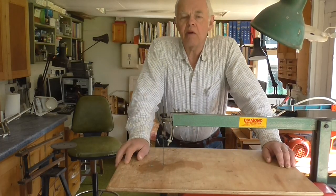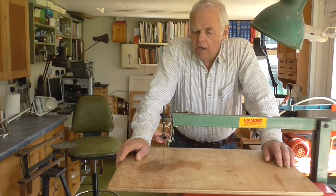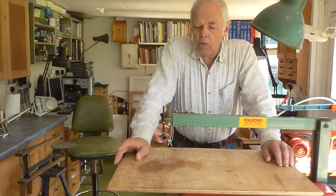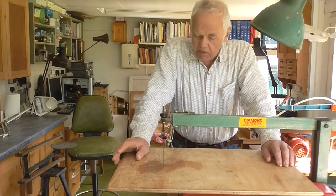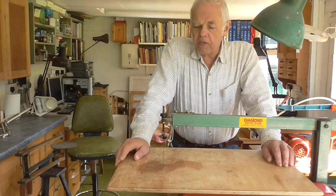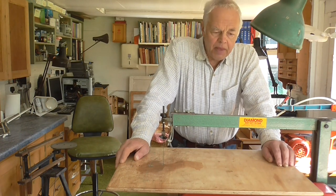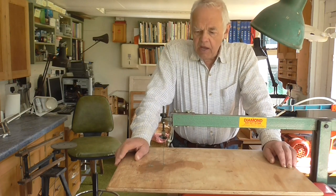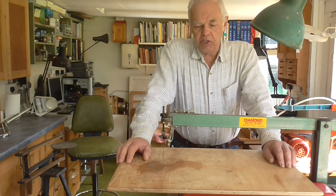This is the first power fret saw I actually bought. Previous to this machine I always used the Hobbies treadle machine or a hand frame, as you've seen in some of my other videos about the A1 fretwork machine. I bought this one from a company called JD Woodward of Hinckley. All the parts are British made — every single part of it apparently. It is a really good, well-made machine.